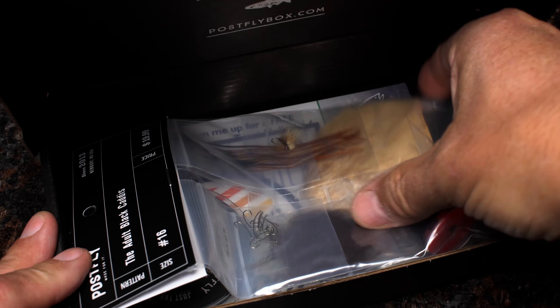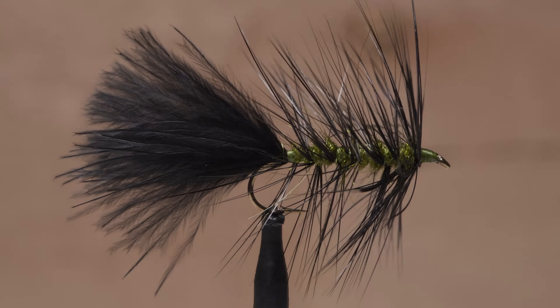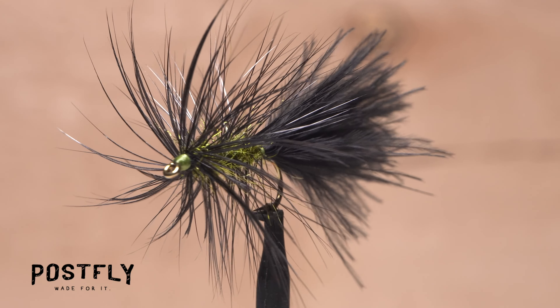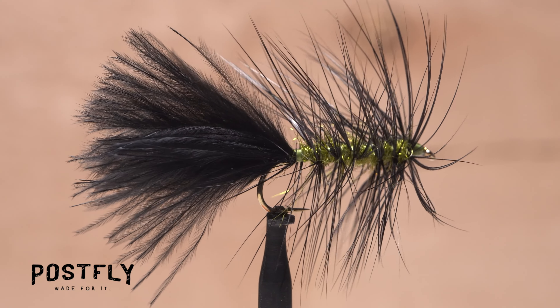Your monthly subscription box from PostFlyBox.com includes all the materials needed to tie a dozen flies along with some extra goodies. There are few, if any, fly patterns that are quite as effective as a woolly bugger. Woolly buggers have caught nearly every species of fish that swim in both salt and fresh water. They just plain work.